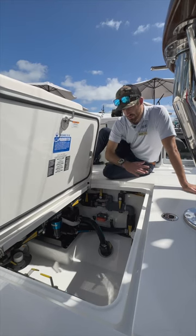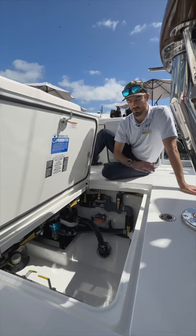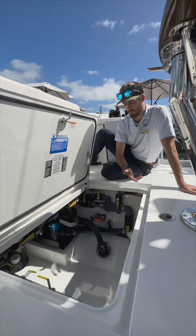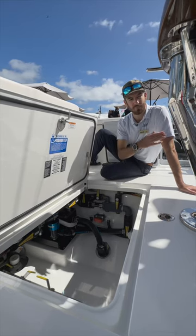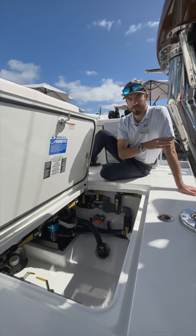The refrigeration units are air-cooled and water-cooled. If your boat is on a lift, you can run the air-cooled option. You just want to make sure that the hatch is open where the refrigeration units are.